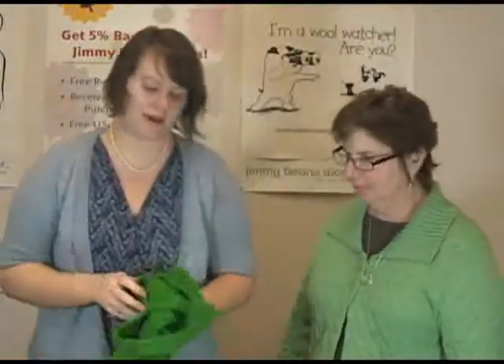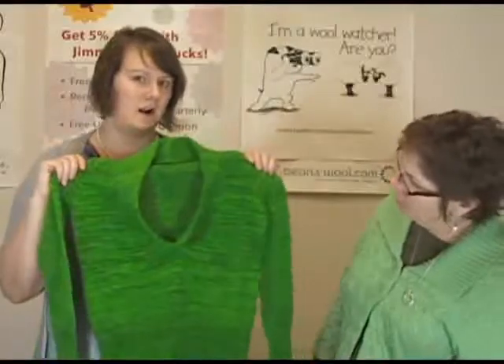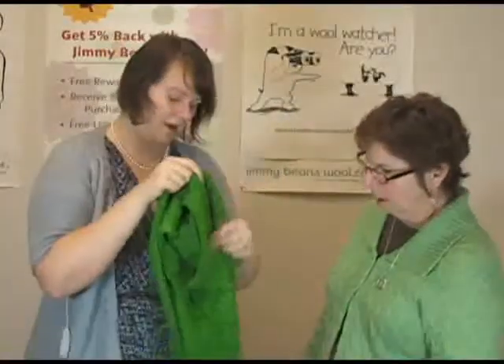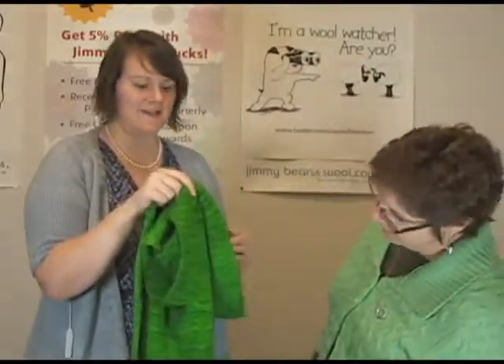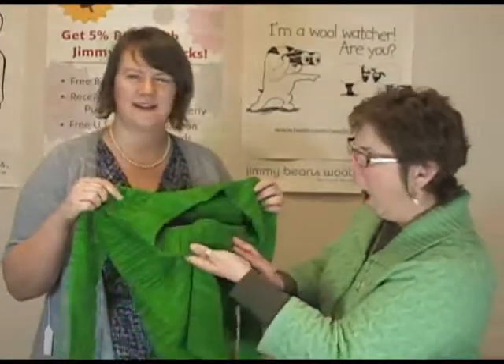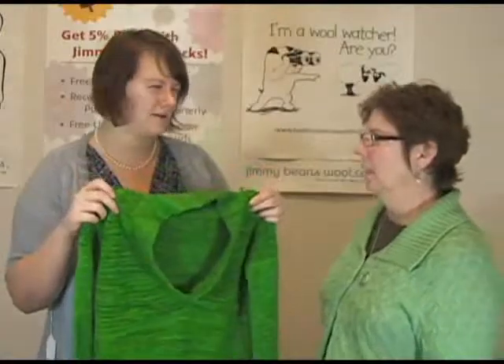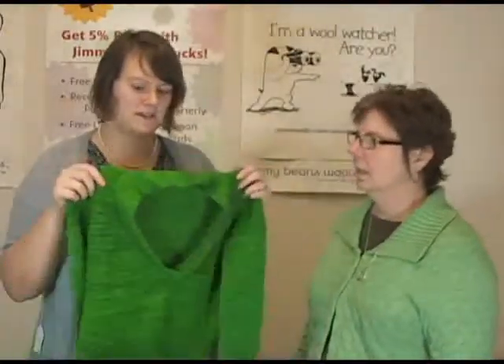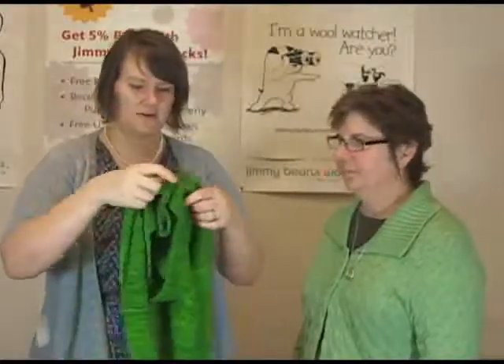This is a new, recently revamped one — this is the Framed Pullover. The original version was called the Lettuce Pullover, which was featured in a special edition of Knit Scene on Hannah about two years ago. I think she just reworked that exact design and it's now called the Framed Pullover. So this is really pretty — I love this bright color.